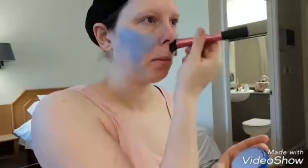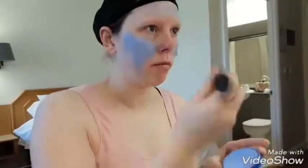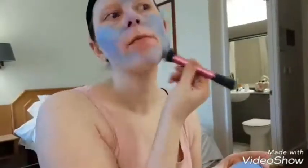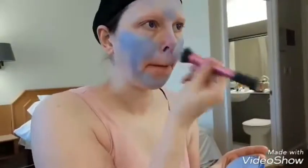Not too much, especially not around the eye area, because if you put your eye makeup on it generally doesn't stick. So just a very light covering, nothing too heavy — nothing around the eyes at all.